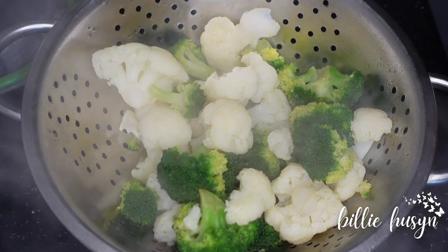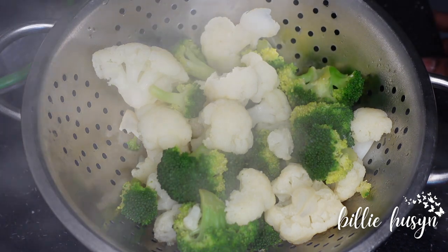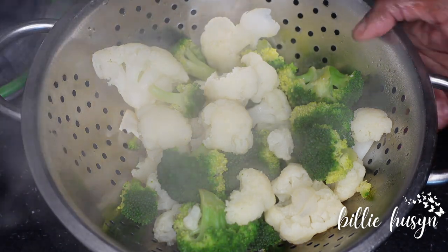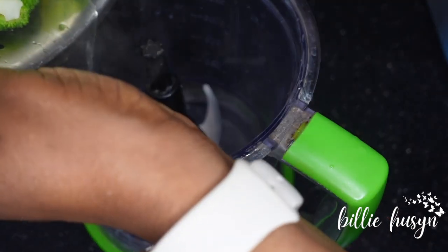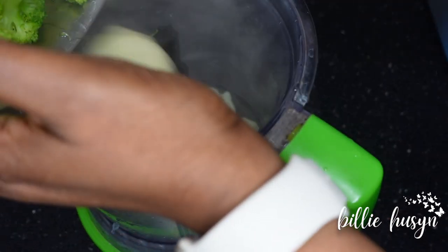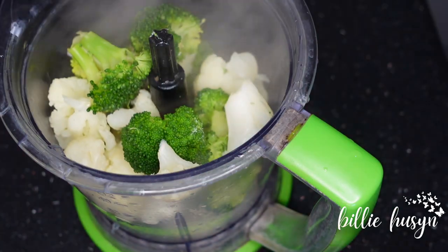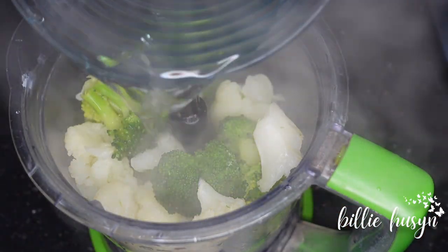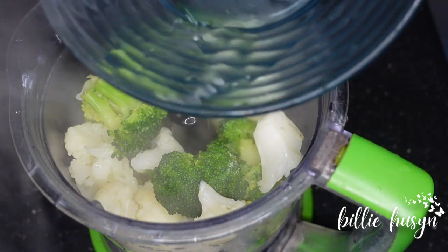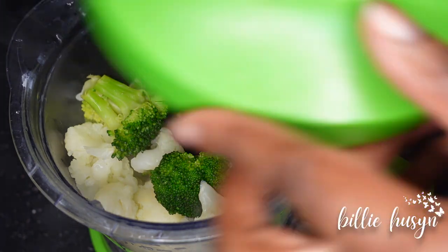Here is my broccoli and the cauliflower — it's already steamed. I'm going to transfer this into the food processor and blend. Here is my food processor; this broccoli and cauliflower is going to go in there. I'm adding a little bit of water.